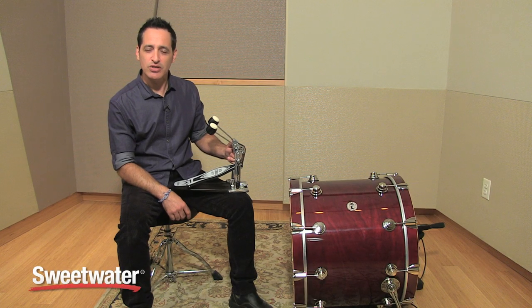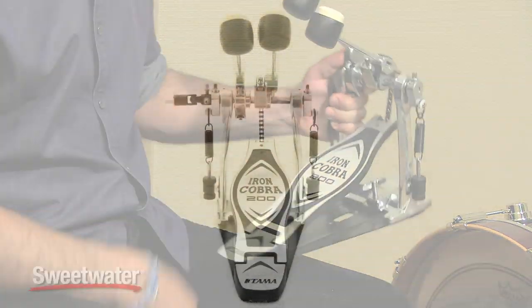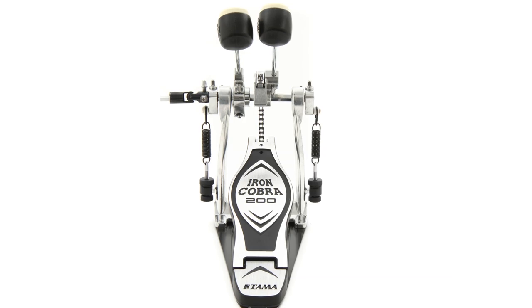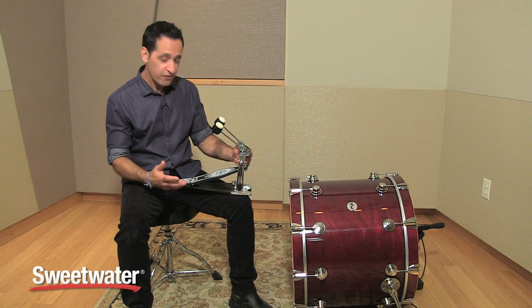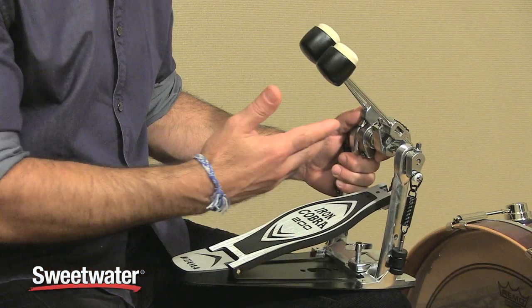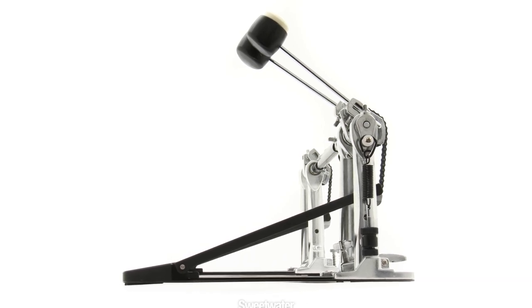Hello, everybody. Nick DiVirgilio here to talk to you about Tama's Iron Cobra Series 200 double kick drum pedal. Iron Cobra pedals have been around for a very long time. A lot of the world's top drummers play Iron Cobra pedals. If you're looking to follow in their footsteps or get into double drum playing on your own, this could be a very good option for you. This pedal comes with a lot of good features, so let me show you what it does.